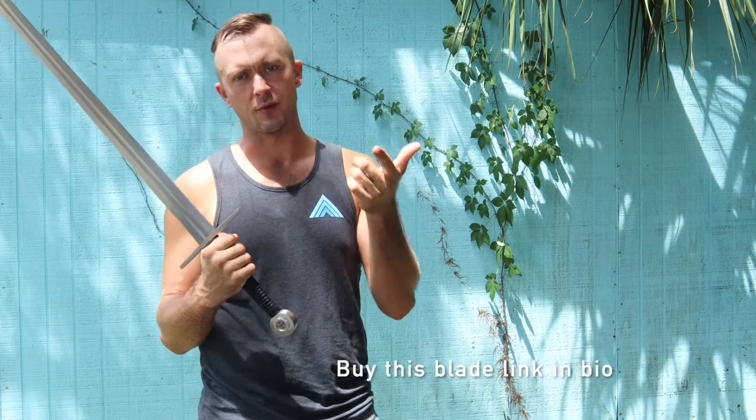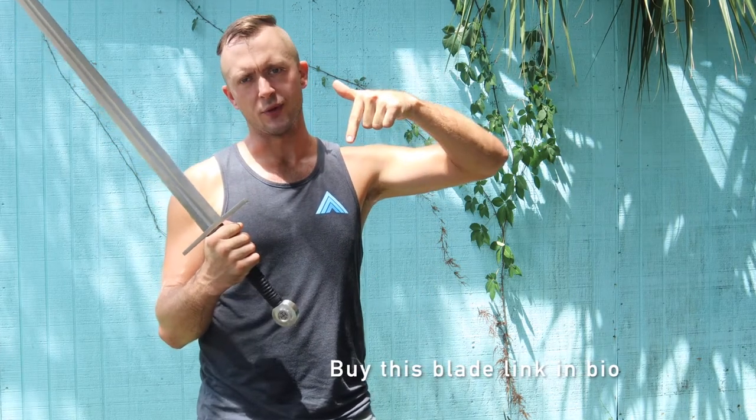If you'd like more swords like this, let us know in the comments below. Click the link in the description below this video to buy this one today and check out Ronin Katana's line. Subscribe to the channel, and we'll see you in the next one.